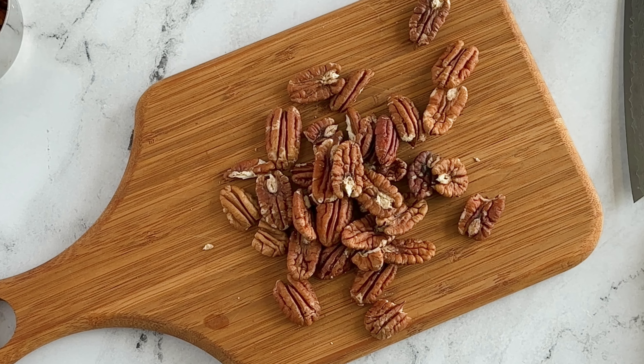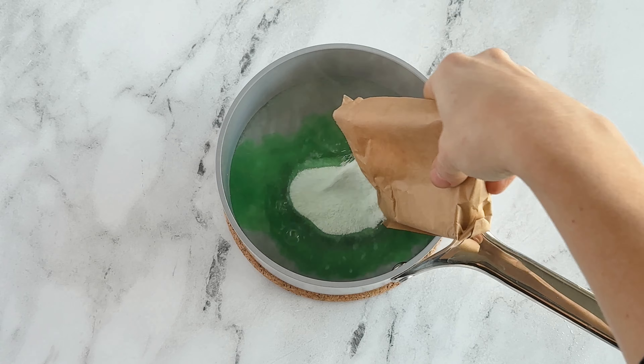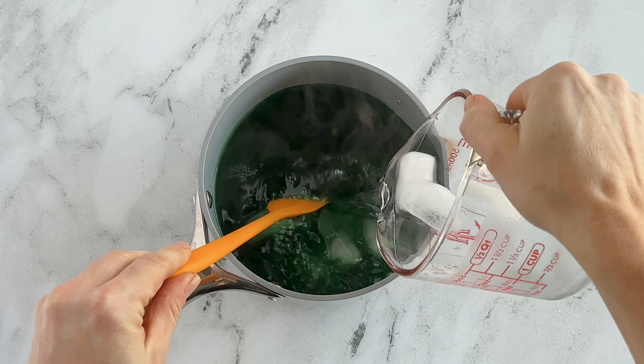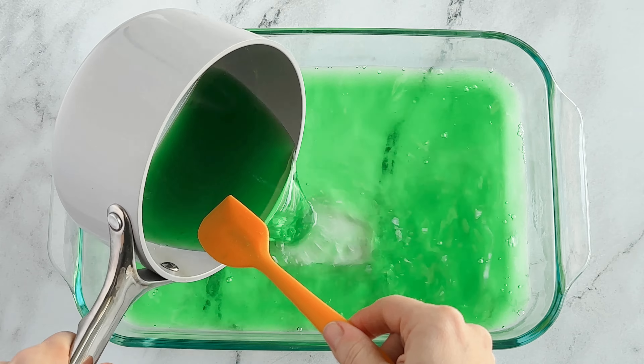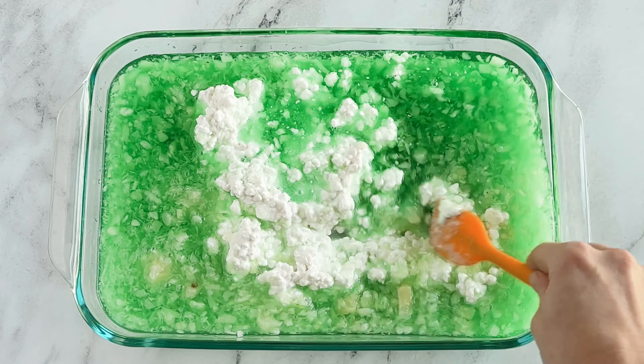First, boil your water and mix in your lime jello — stir it until all the powder is dissolved. Then add in your cold water and stir. Pour this into a 9x13 container with or without a lid. Then add your pineapple and your cottage cheese and blend it well.